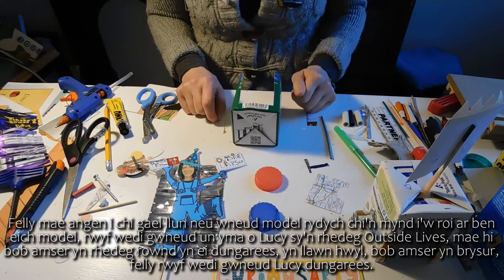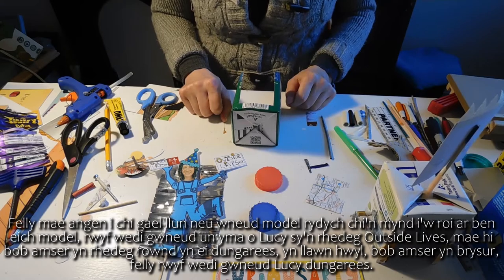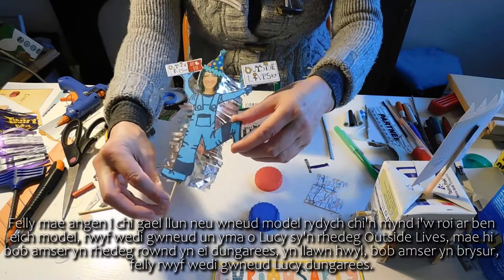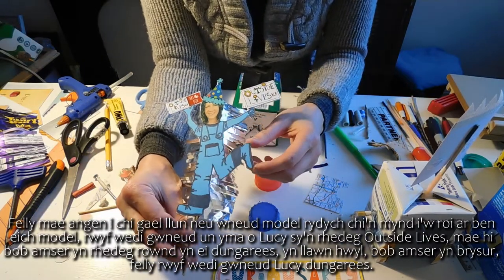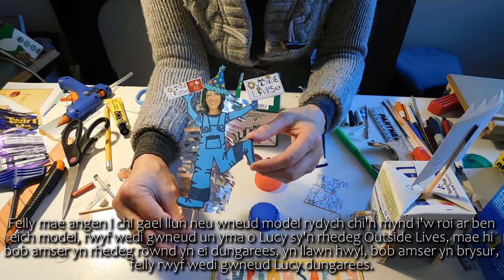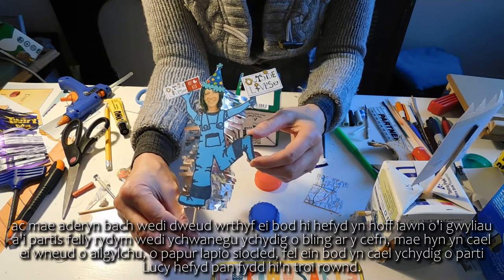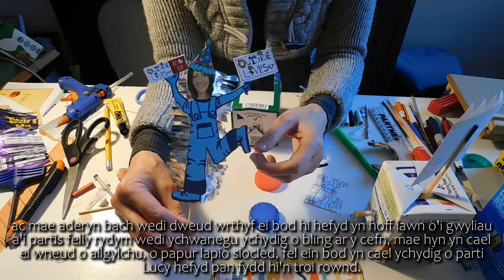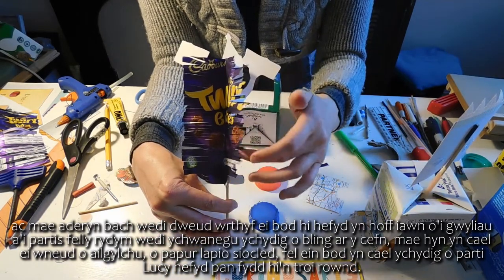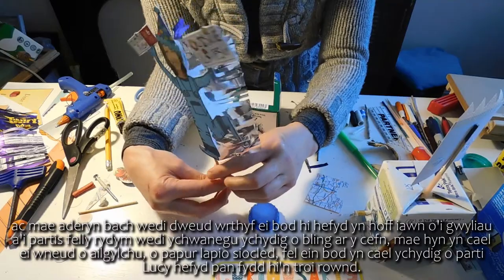You need to get a picture or make a model that you're going to put on the top of your automata. I've made one here of Lucy who runs Outside Lives. She's always running around in her dungarees, full of fun, always busy. So I've made Lucy in her dungarees and a little bird tells me she also really likes her festivals and parties. So we've added a little bit of bling on the back — made from recycled chocolate wrappers — so that when she turns round we get a little bit of party Lucy as well.